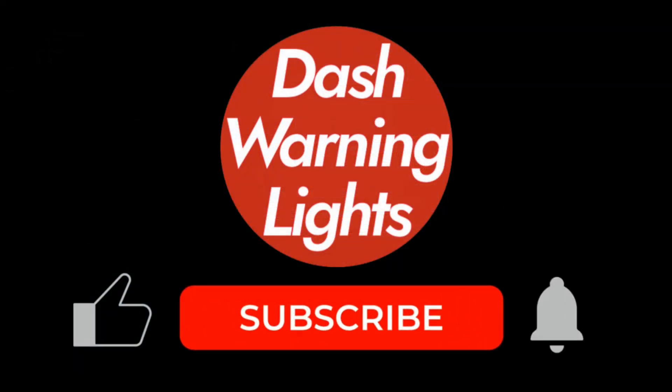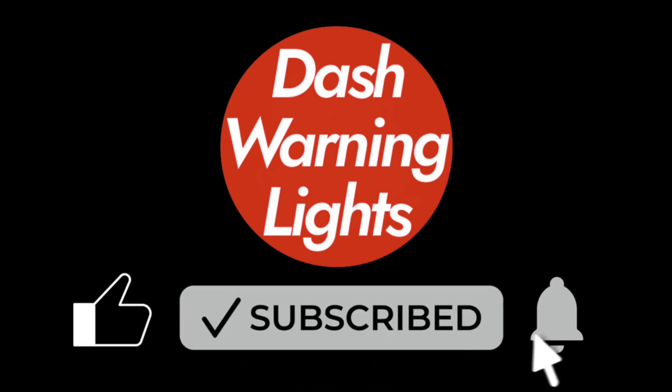If this video helped you, give it a thumbs up, subscribe to the channel, and tap the bell icon so you don't miss future car repair tips. Thanks for watching, and drive safe.